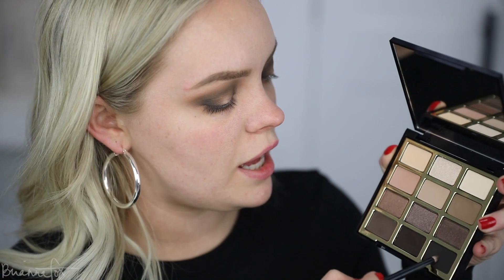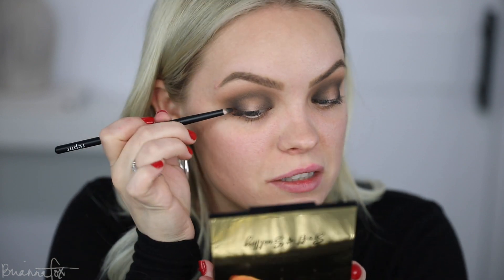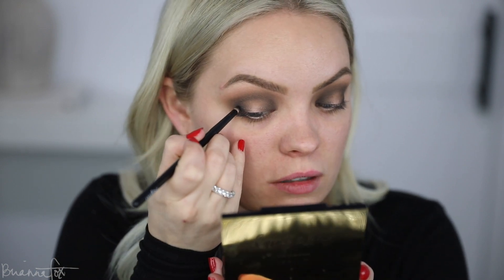Then I'm going to take the deepest, darkest black and do exactly what I just did — pop it on the very outer corner and the very inner corner.